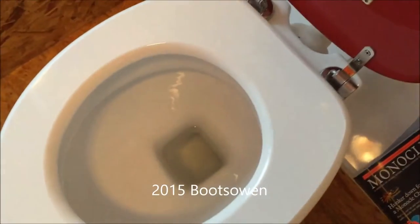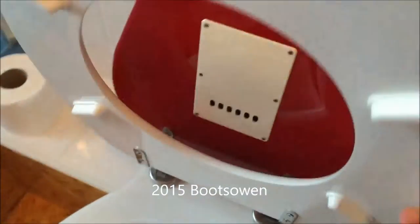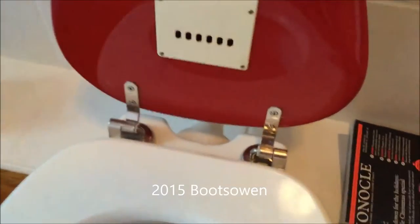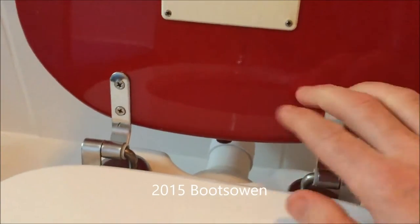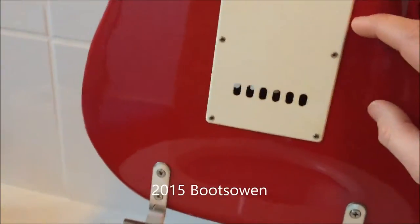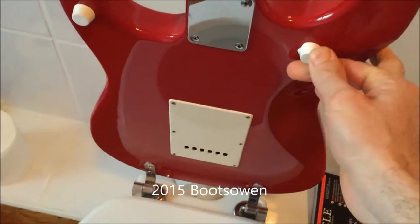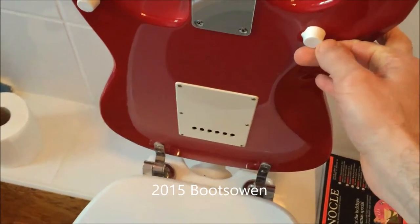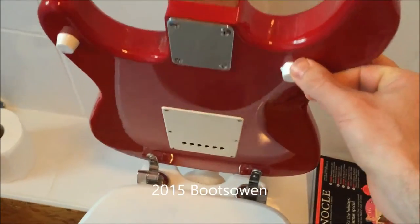Underneath it's a regular toilet seat, just regular hinges on it. What I've done is taken off the lid it came with and screwed straight in, because they're made of wood — this electric guitar. I've removed the plastic pads from the old toilet seat cover and just drilled some holes and pushed them in here.